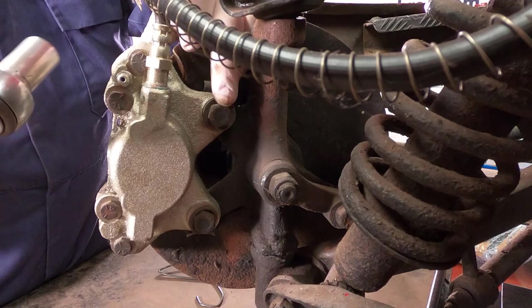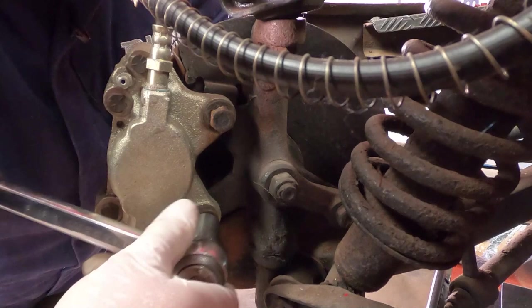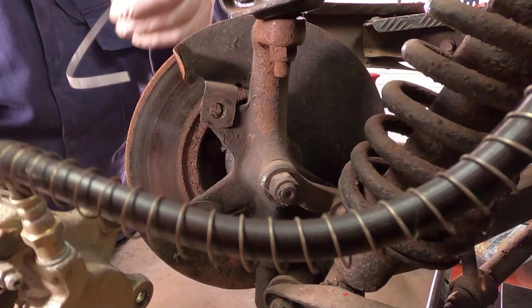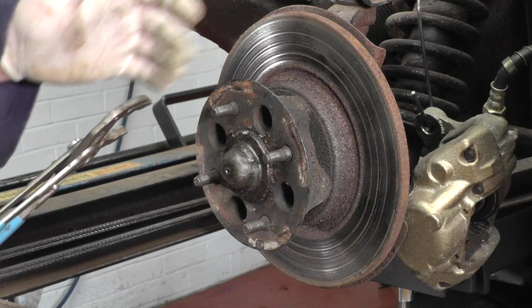Okay, pads are removed — we need to remove these two caliper bolts. They're both five-eighths. Carefully remove the two bolts and slowly pull the caliper off. Be careful not to strain the hose. I'm going to use a hanging clip and support it like so.